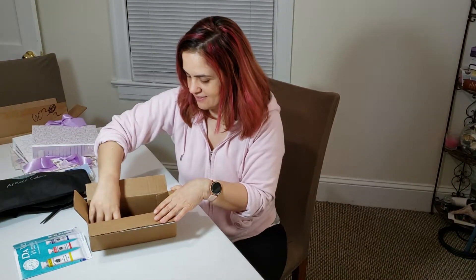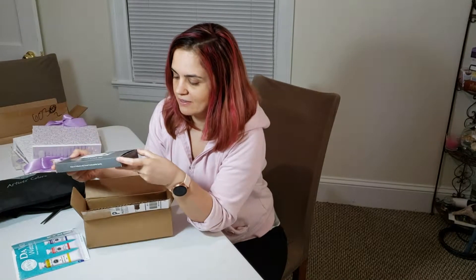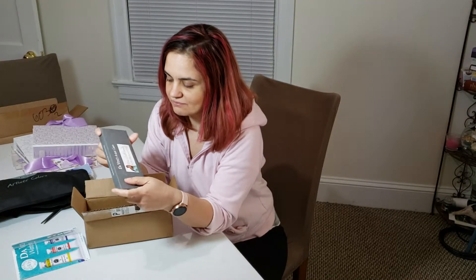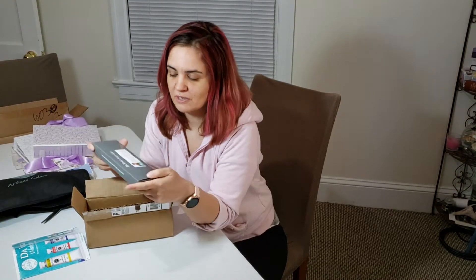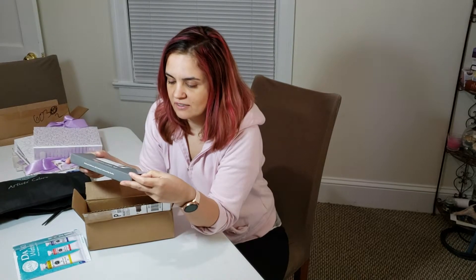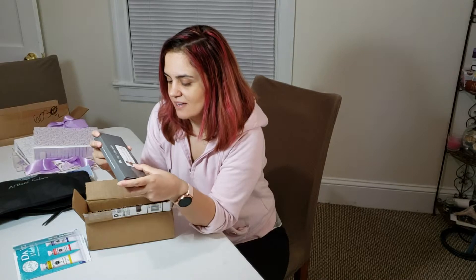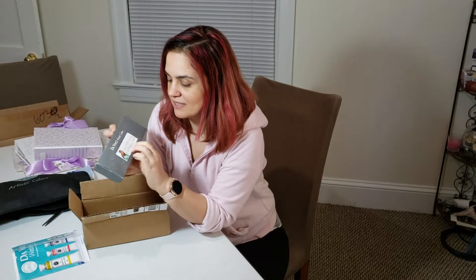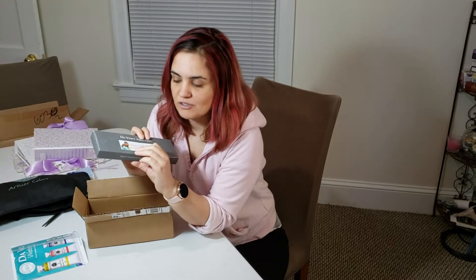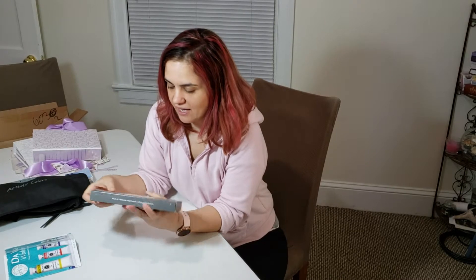Here it is — I'm very excited! I started painting with watercolors about a year ago and I bought several tubes from different companies. I didn't do my research before buying them, so I ended up with a range of colors that don't necessarily work together. So I was very happy to see one of my favorite YouTube artists put together a watercolor palette I can buy.